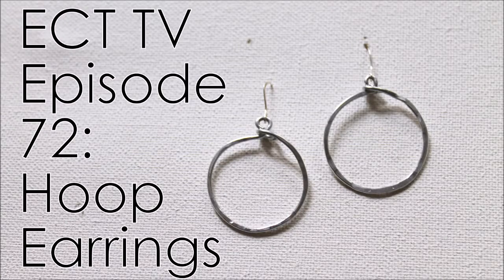Hi, this is Kim Kohler from Emerging Creatively Tutorials, and this is ECT-TV episode 72. Today I'm going to be teaching you how to make these super cute earrings. They're really simple, and you can wear them just as is. They're also a great frame if you want to do some wire work inside them, or if you want to wire up some beads to them. Let's get started.